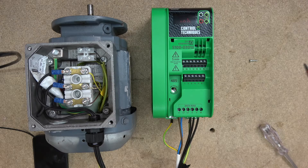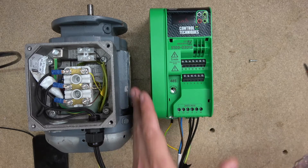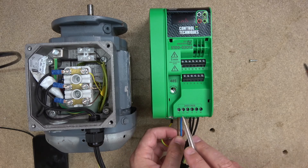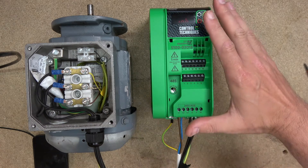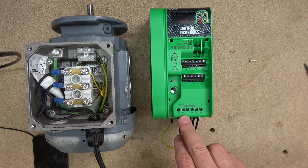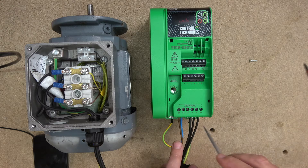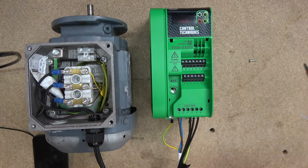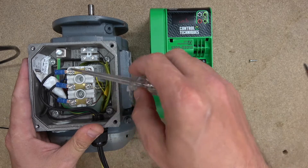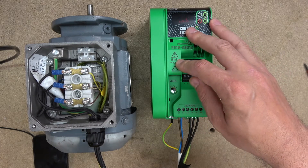First thing we're going to do, as we always do, is go through the wiring and terminals. My drive is powered already. L1, L2, and L3 — this drive is designed to run with a three-phase 220-volt supply or a single-phase supply using L1 as your line and L2 as your neutral. You have earth points, and also UVW which goes to the motor. You also have RS-485 for Modbus communications.